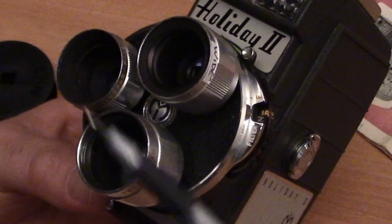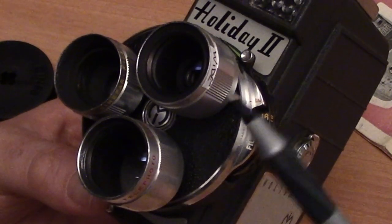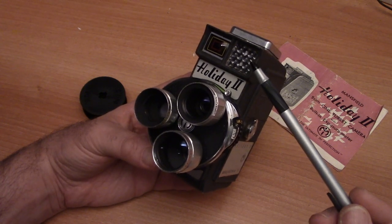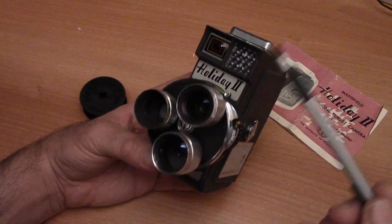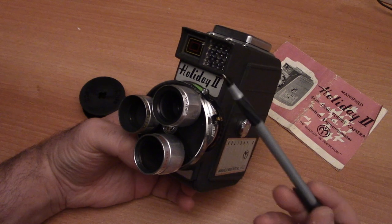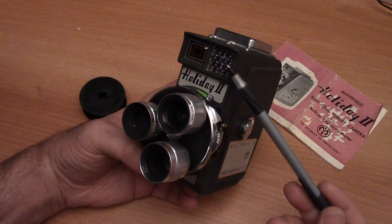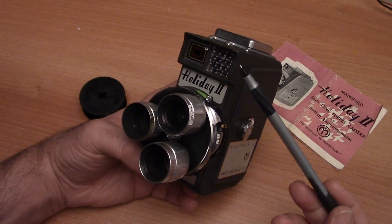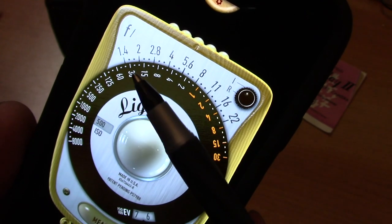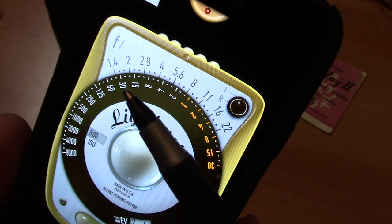On the front of your camera you have your three lenses: a telephoto lens, a standard 13mm lens, and a wide-angle lens. Up here is a Selenium light meter, which will give you a guide on how to set your f-stops. However, in the 21st century, there's a very good chance this light meter doesn't work or is not accurate. I highly suggest you ignore it and use a handheld light meter, a light meter app, or a handheld light meter instead.